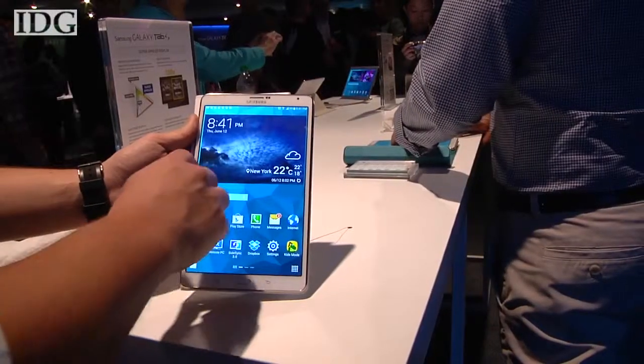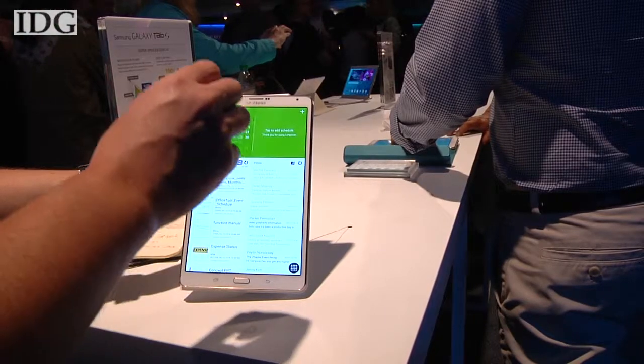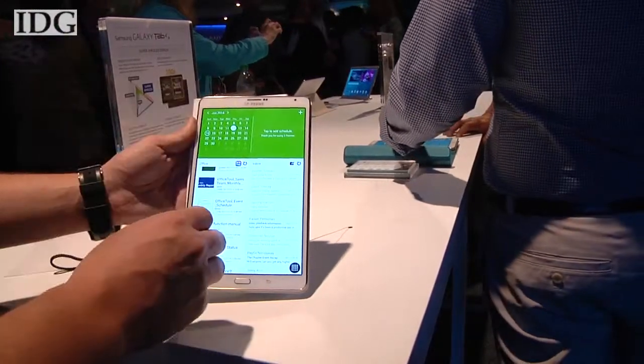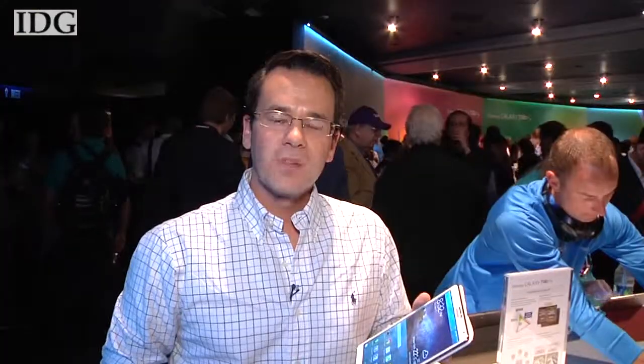The devices come with 16 or 32 gigabytes of storage, and overall they have a better resolution, they weigh less, and they are thinner than their counterparts from Apple. The Samsung Galaxy Tab S 8.4 will cost $399 with 16 gigabytes of storage, and the 10.5 will be $499. They'll both go on sale in July. Here at Madison Square Garden in New York, I'm Nick Barber, IDG News Service.